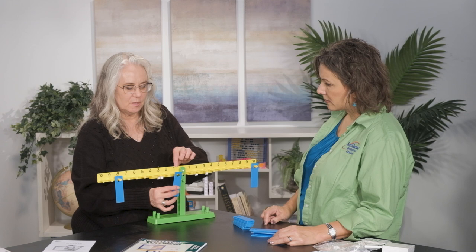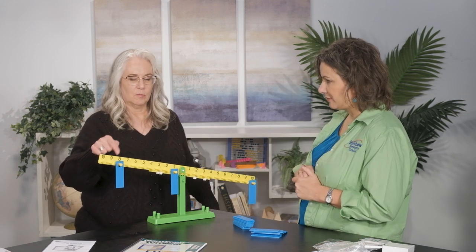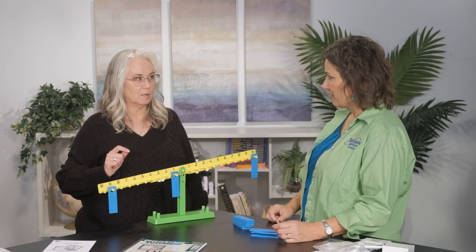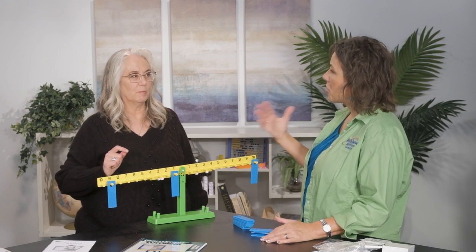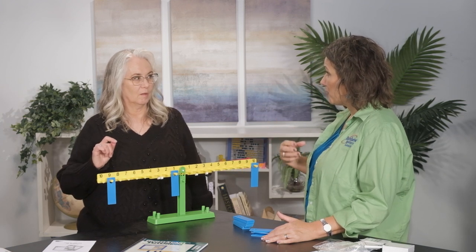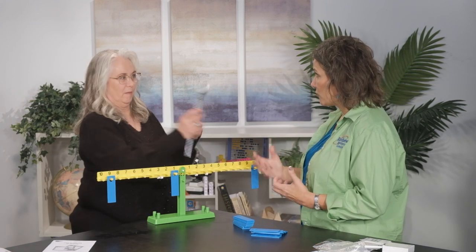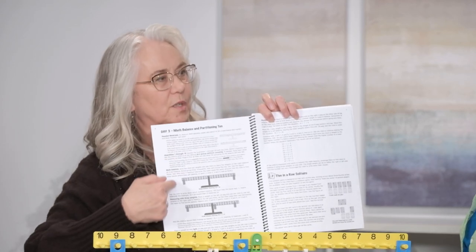So if I move this here, what are you gonna do? Is that scripted in the book? Pretty much — it's in here. So from the teacher's point of view, the parent's point of view, you don't have to take notes — we've got you covered. It's telling me how to get the child to think this way. Here's the math balance in partitioning ten, and this is day three.